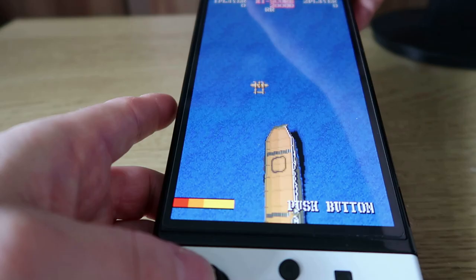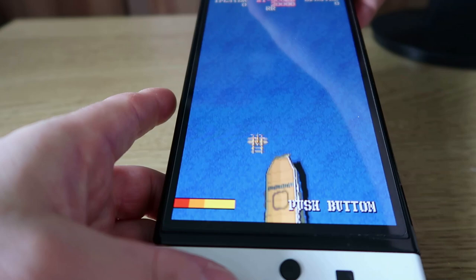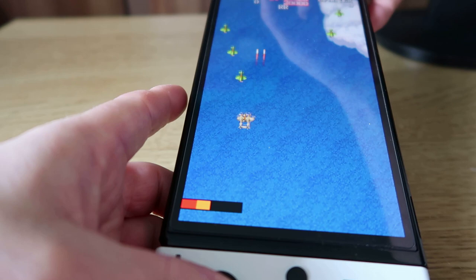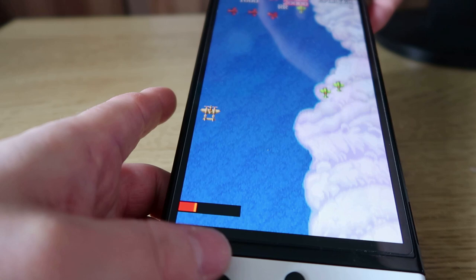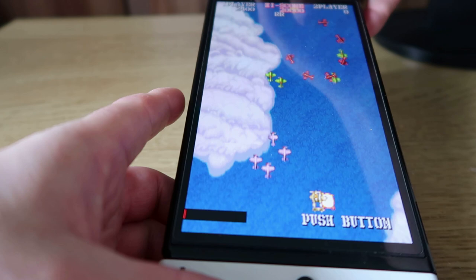Just to give you an idea of playing vertical shooters in Tate Mode — this is the Nintendo Switch where I'm playing a Capcom game, obviously not on Evercade, but this is the best way of playing these types of games. You can see you get that full screen effect rather than that silly little box mode. This is definitely by far the way to play them. I'm really looking forward to trying this on the Evercade EXP.